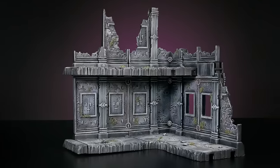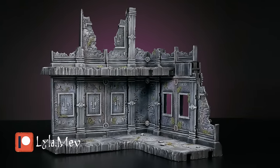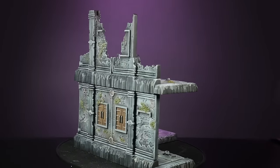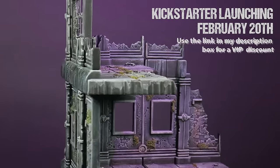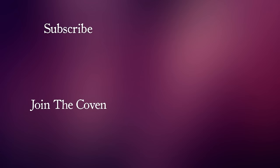And there you have it — our Castle Ruin terrain is ready for my table. Let me know your thoughts. Will you be using any of these techniques in your next base or terrain piece? Be sure to check out Snot Goblin Gaming's Kickstarter coming in February. If you like what I do, you know the drill: like, comment, subscribe. Thanks so much for being here — I'll see you next time.